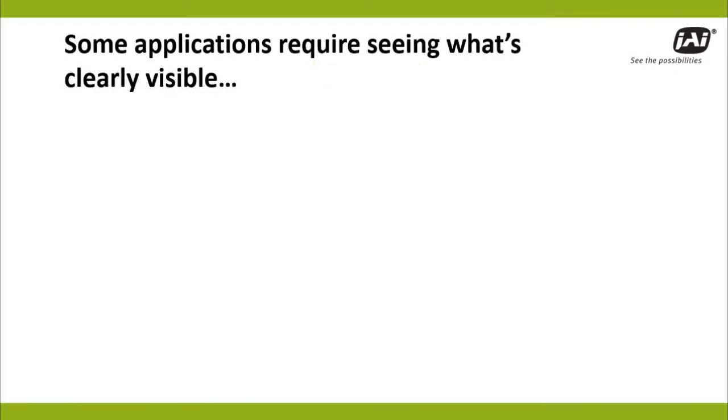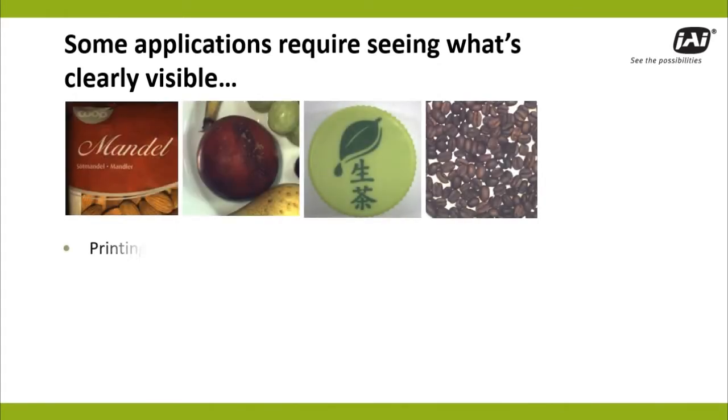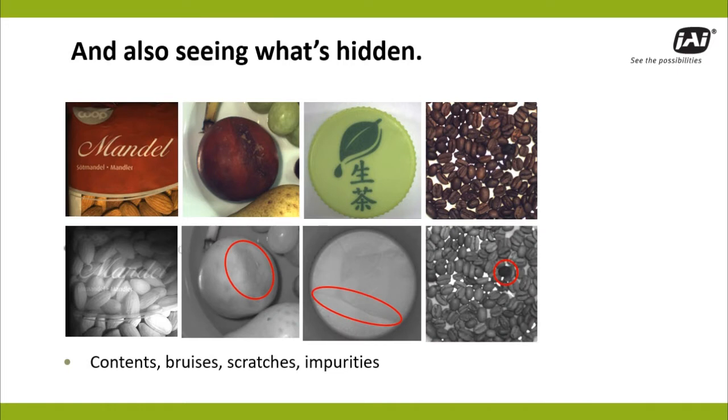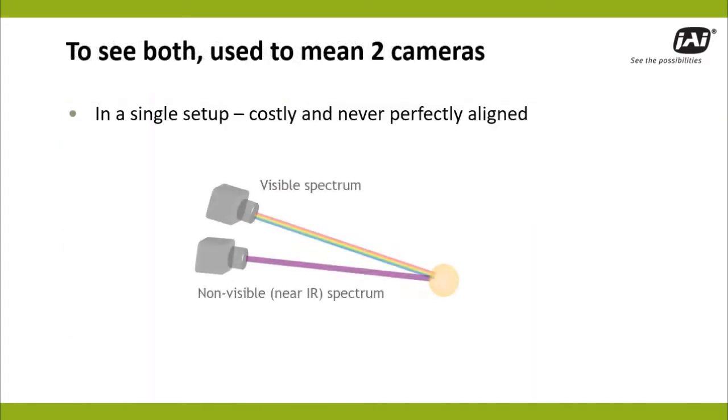As a builder of machine vision systems, chances are you've come across applications that can benefit from seeing both visible elements — like printing, colors, patterns, or shapes — and also examining what can't be seen, like package contents, bruises, scratches, or foreign objects: the types of things that can be captured with near-IR imaging.